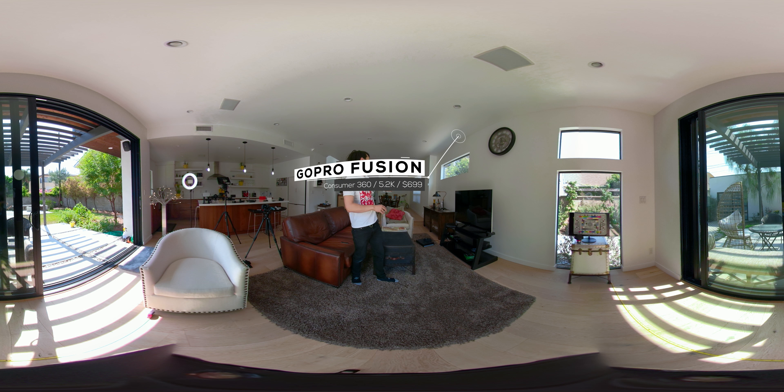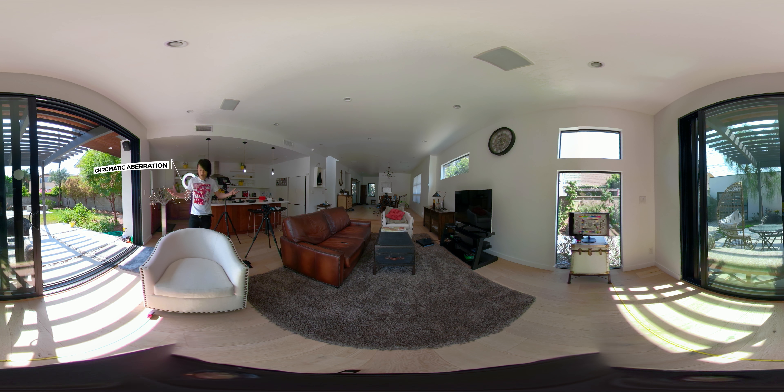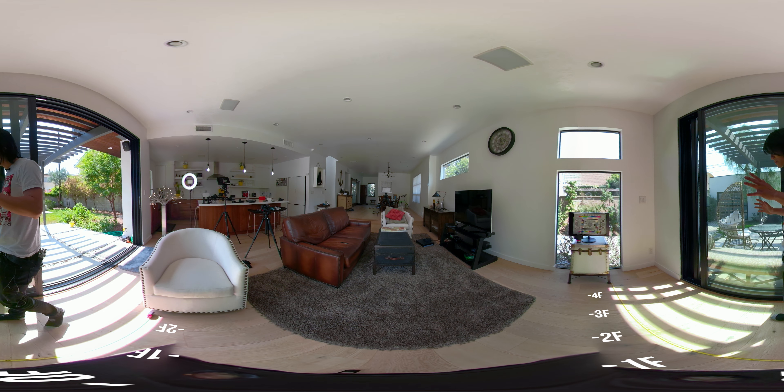Right now I am in the stitch line area between the two lenses, moving around the stitch line. If you look in the back of the camera, we have a mixed lighting scenario — outside is really bright and inside where I started the video is actually really dark. On the other side here, it is 5 feet away.